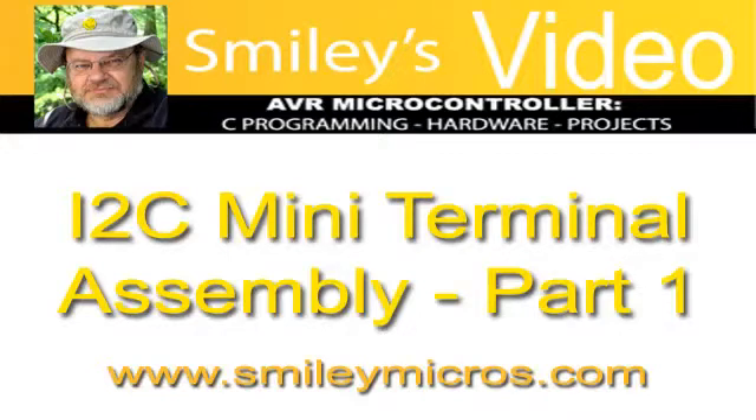This is the first of three videos that will help you assemble and test the I2C Mini Terminal. This video is I2C Mini Terminal Assembly Part 1. The next is I2C Mini Terminal Assembly Part 2. And then the final one is using the I2C Mini Terminal.